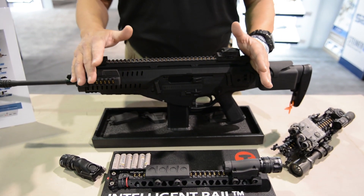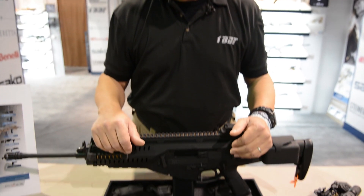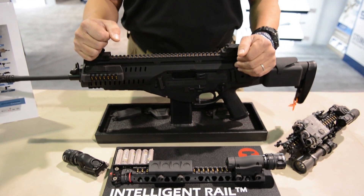Another great advantage of the system is that instead of having four accessories on your gun with four different batteries — some of which can be exotic batteries that are not easy to obtain — you now have standard AA batteries that you can find anywhere.